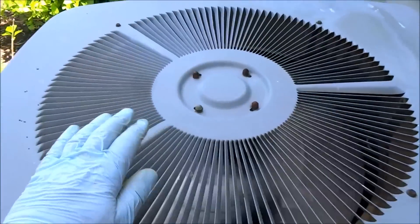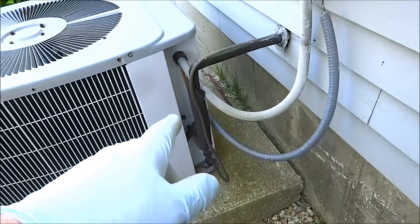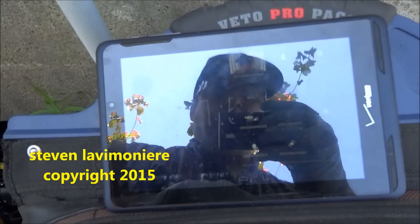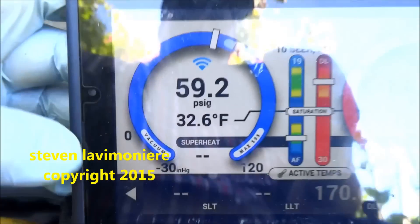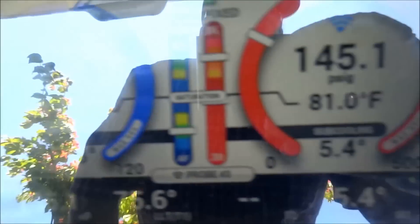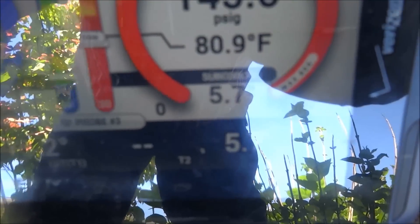My first impression I would say it's a little bit low on charge. It's like 72 in the house. This is a heat pump too. Let me get my Bluetooth set up — Bluetooth on. It's a 22 unit — you can tell it's low on Freon from here. Let me put some gas in it and see what our superheat and subcool is. Yeah, see the superheat's high. No subcool, no charge. I'm gonna put some gas in it.